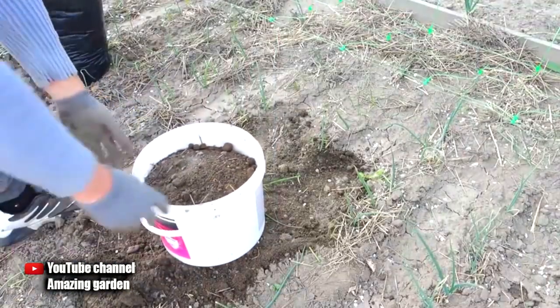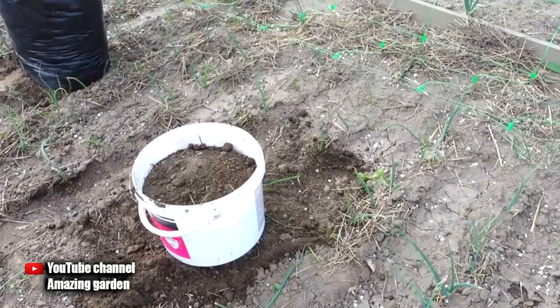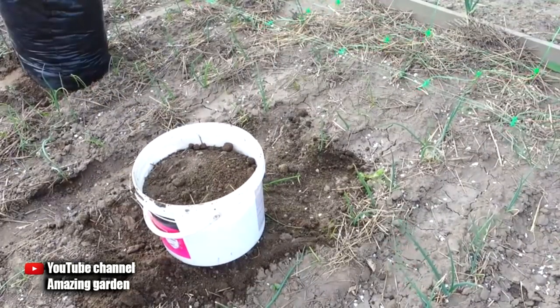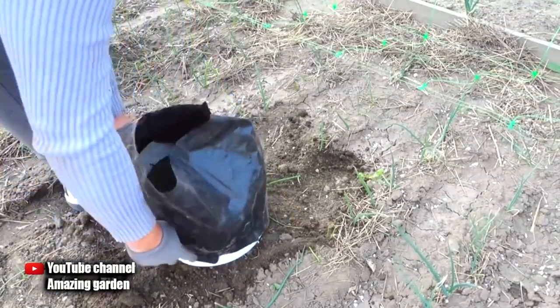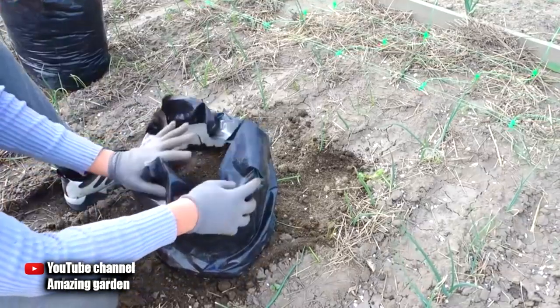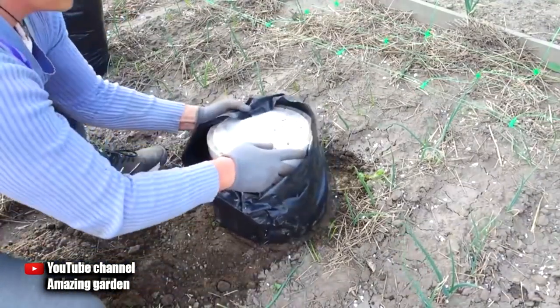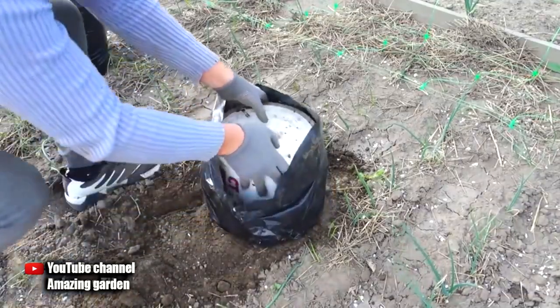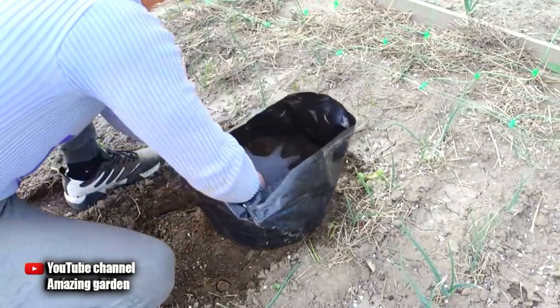Now it's time to install the packages. The package, as you can see, should be without a bottom — I will explain everything further in the video. We put the package on top of a bucket with soil, but not completely; we leave about 2 inches on top. Then we turn it over so the soil presses the edges of the package and does not spill out. This way we get a package without a bottom that is very stable.